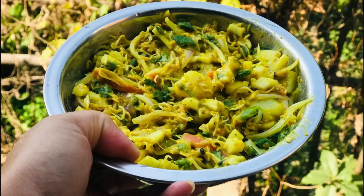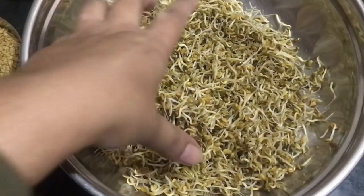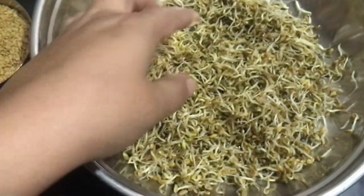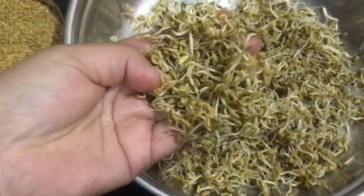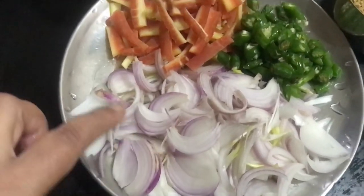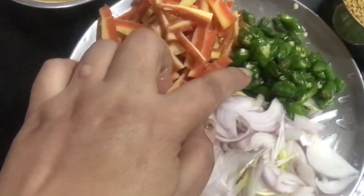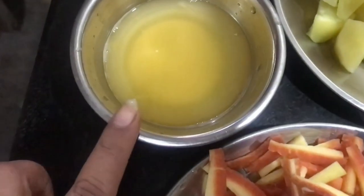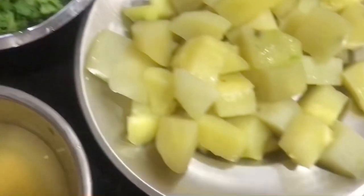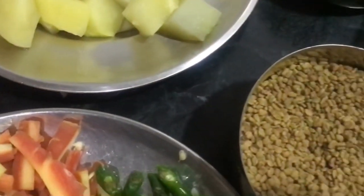We are going to take a little bit of a sprouted plant. We will take a sprouted plant in our house, we will be able to harvest it, we have to take some seeds, some carrots, grain seeds.